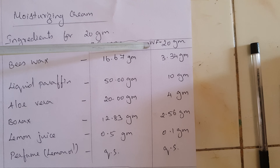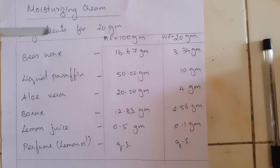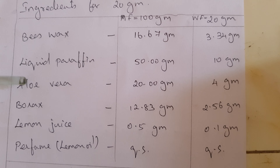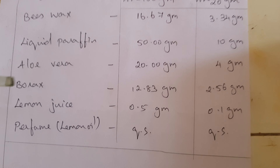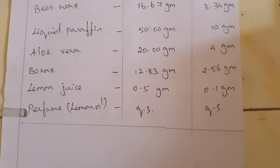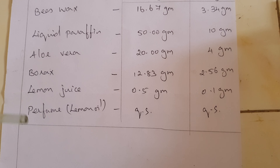Today we are going to prepare a working formula for 20 grams. For beeswax: 3.4 grams; liquid paraffin: 10 grams; aloe vera extract: 4 grams; borax: 2.56 grams; lemon juice: 0.1 grams; and lemon oil perfume: quantity sufficient.